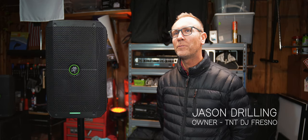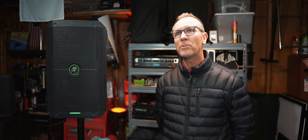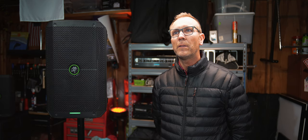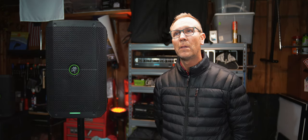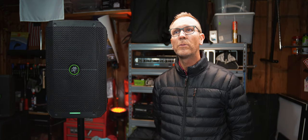My name is Jason Drilling, owner of TNT DJs out of Fresno, California. I've been a DJ for about 17 years and recently had the opportunity to run the Thump Go speakers — the 8-inch 200-watt powered speakers — out at a ceremony and was thoroughly impressed. When you're out in a field for about 135 people for a ceremony, you need every available outlet you can have, so having battery-powered speakers and one or two fewer used outlets is very favorable. I had an officiant on a lapel mic, a groom on a lapel mic, ran music through the speaker — everything sounded fantastic, literally out in the field with running water in the background. This little 8-inch speaker had the sound of a 10 or 12.